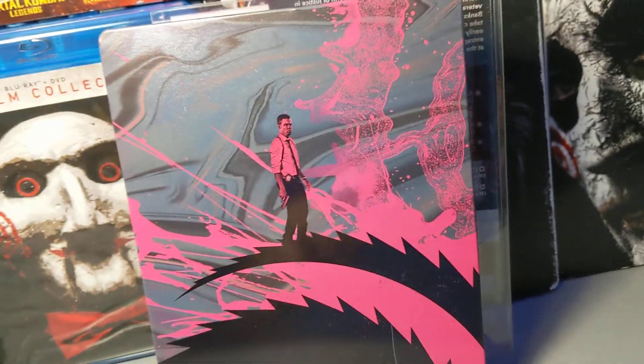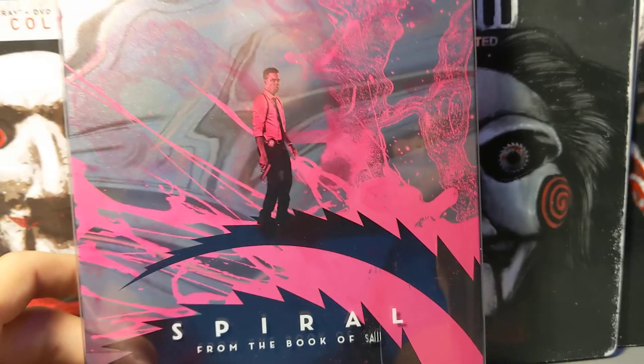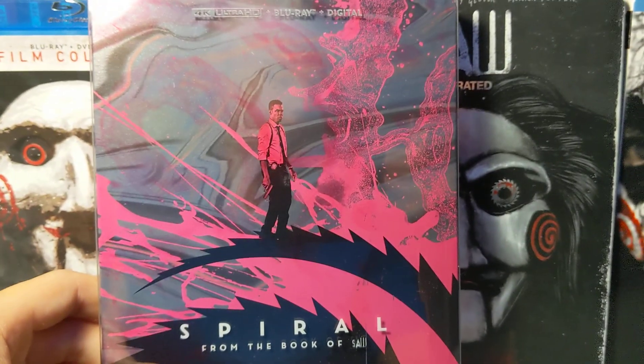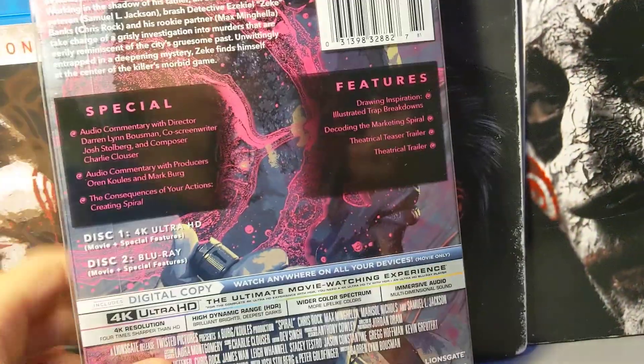Here's the spine and the back. You can actually flip it so the back becomes the front, which looks really cool. That would be the back.